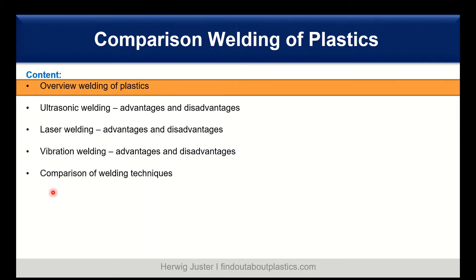Let's have a look at today's content. We'll start with an overview of the different welding techniques of plastics, and then we will discuss ultrasonic welding, laser welding, and vibration welding. In the end we will compare all these three welding techniques to each other.